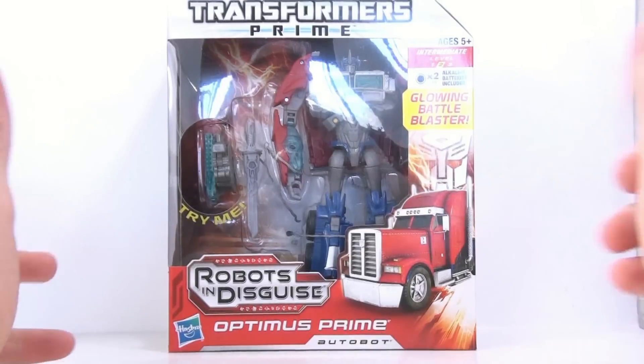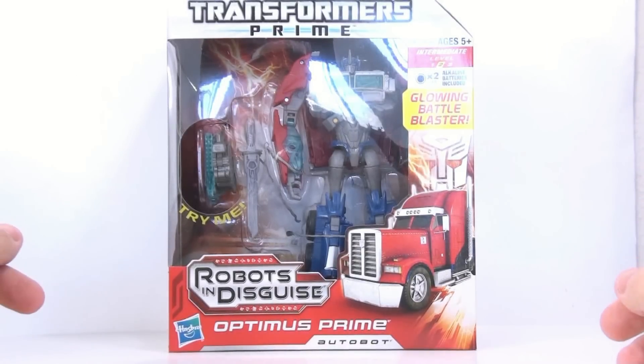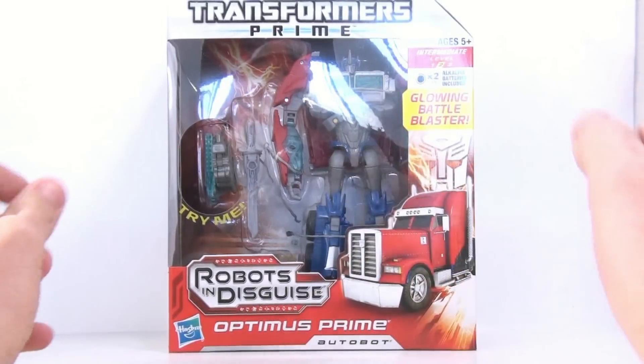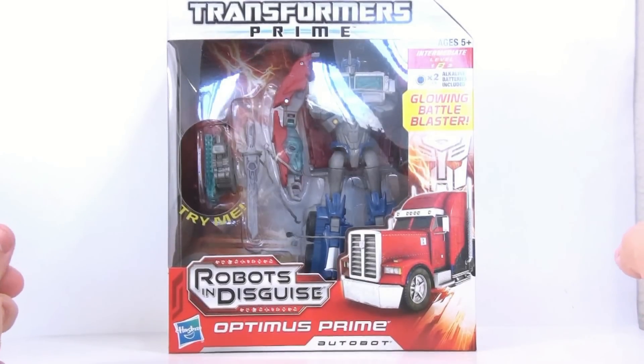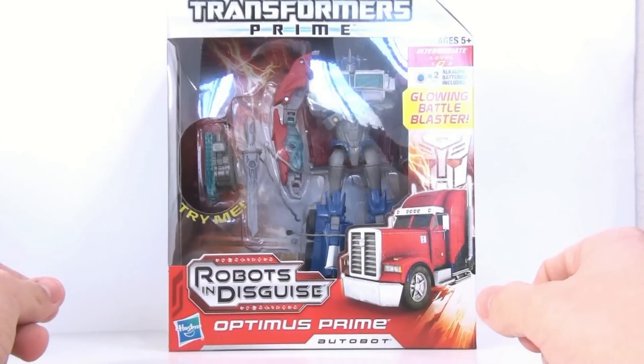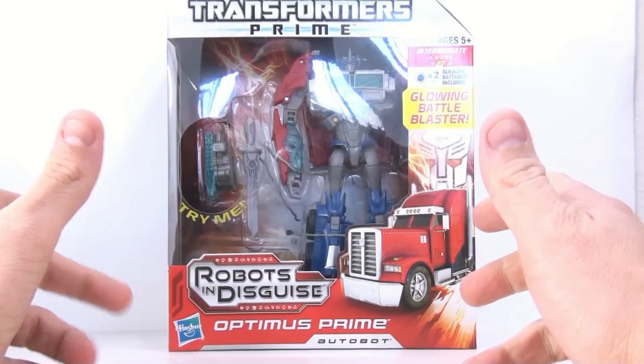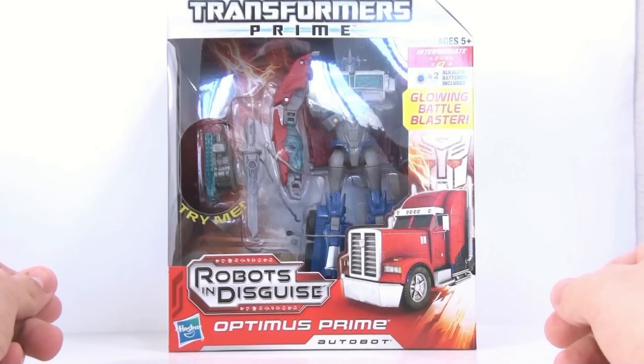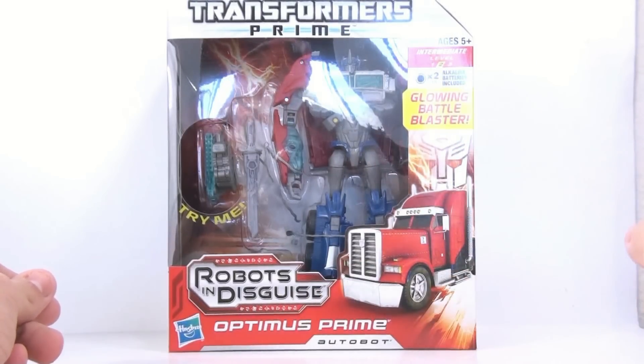This is Octobottomus coming to you with another video review, and today we're going to be taking a look at the new Transformers Prime Robots in Disguise Voyager Class Optimus Prime. This is the second Voyager Class Optimus Prime in this Transformers Prime line — the first being the First Edition, and this one being the more mass-release Robots in Disguise version.